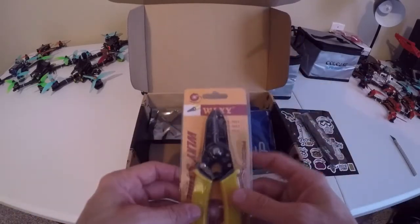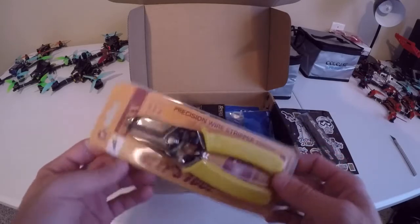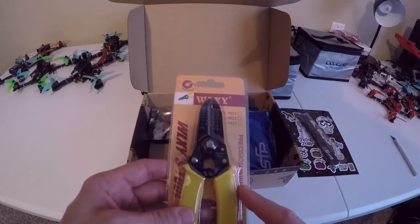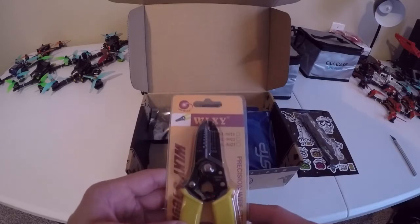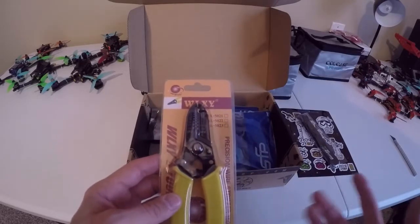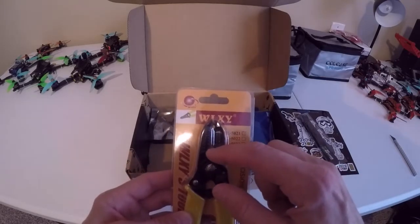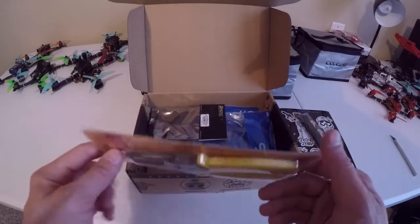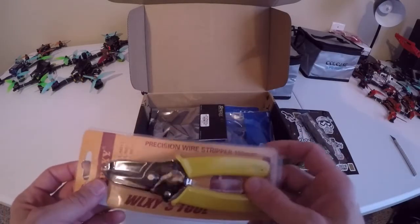Here we've got a precision wire stripper, 150 millimeter. That's pretty nice — something unique I haven't seen in a box before. It does feel like it may be decent quality. A lot of times these come in cheap kit sets from Harbor Freight and don't work well, but this one has quite a few different sizes. I'll definitely give it a shot — if it works well it'll be a useful tool.